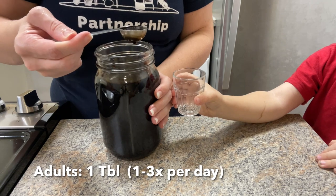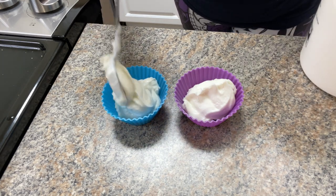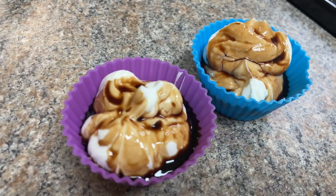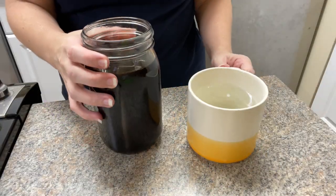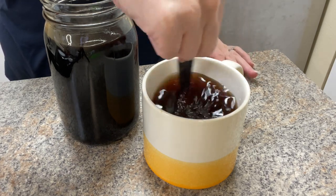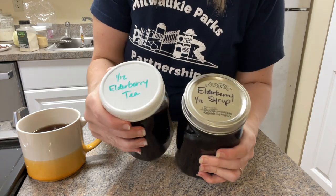Serving size is one teaspoon for children, one tablespoon for adults, one to three times a day. My kids really like to have theirs over some yogurt — they think it's a really yummy treat. Elderberry syrup is wonderful to have daily as a preventative, and also if you find yourself sick and under the weather. I like to add a tablespoon to some hot water to make a little tea. Finally, jar and label everything with a date. The infusion will last just a couple of days, but the syrup with honey will last quite some time — I've never had mine go bad.